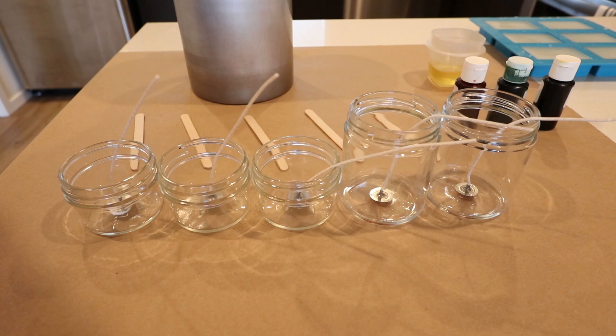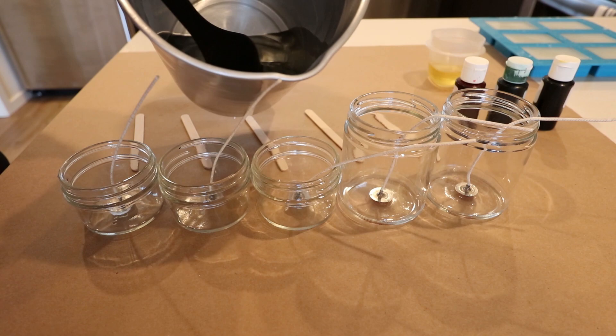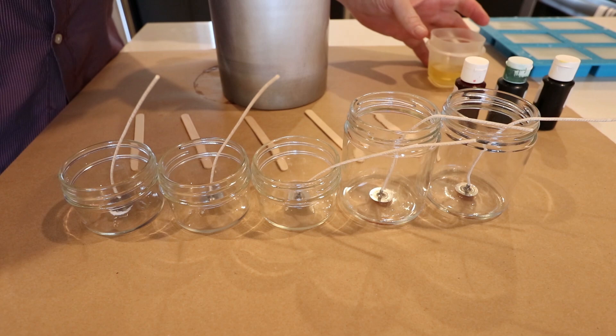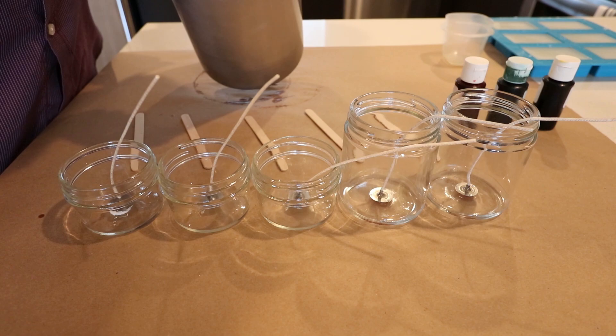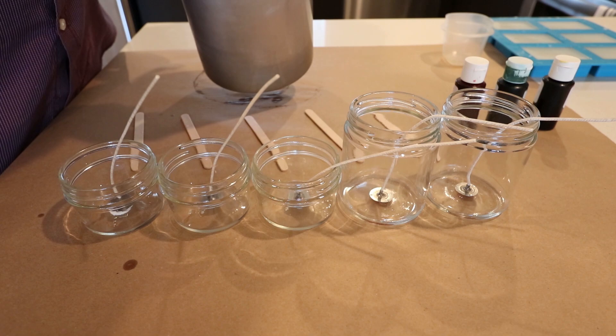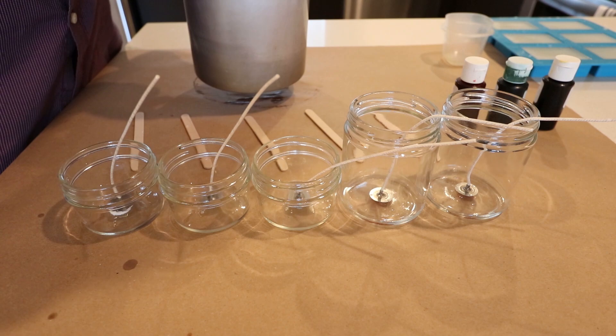So I went ahead and poured one pound of the Cocoa Apricot. I'm going to go ahead and add cinnamon fragrance oil. If you've seen my videos before, I like to add the cinnamon fragrance oil just because it's a recognizable scent — it's unmistakable when you walk into a room. That's why I test this one with most waxes, just to get the best hot throw or to test and see what the hot throw is.